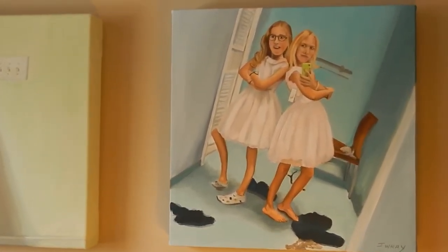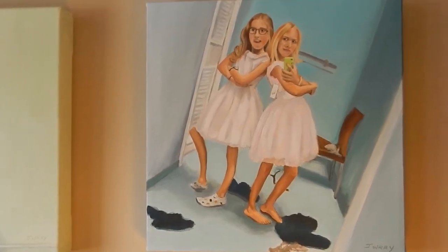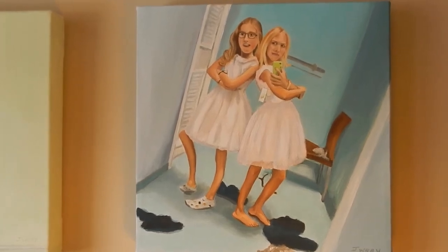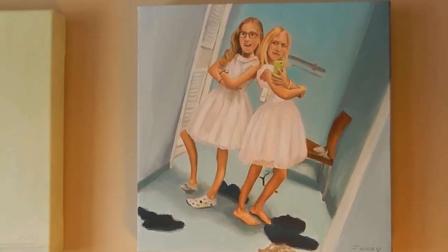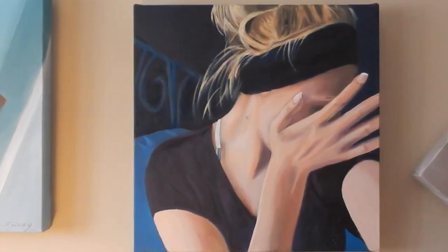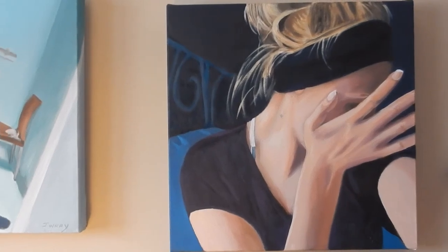This one is called 'Double Trouble.' These two girls were art students of mine and they're also cousins. They took it upon themselves to try on dresses at The Bay one day and take photos of themselves — just for fun, certainly not to buy the dresses. Each one has a story behind it. I love the angles, and for the first time in art history, the model is taking photos of themselves, which I find so interesting. I do contact everybody — most of the people I know on Instagram.